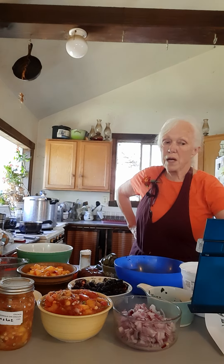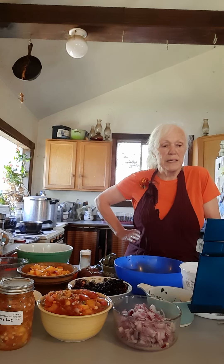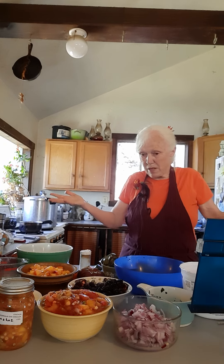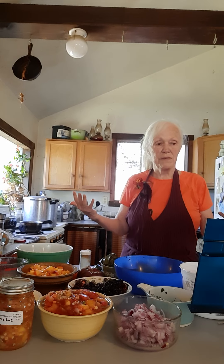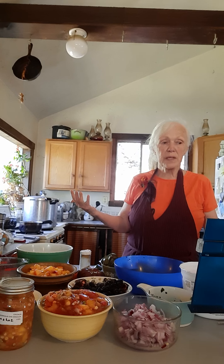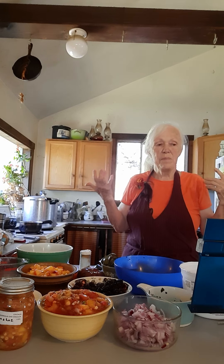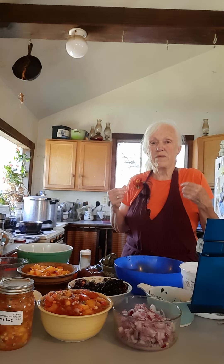That's what I have for you today and I hope you'll enjoy making this. Just have a really good time — it's such beautiful food. It's like painting, all these different colors and flavors — just have fun, right? This is Ellen for Preserving the Harvest Podcast. Remember, just for today, do what you can with what you have, wherever you are, and I'll see you next time.